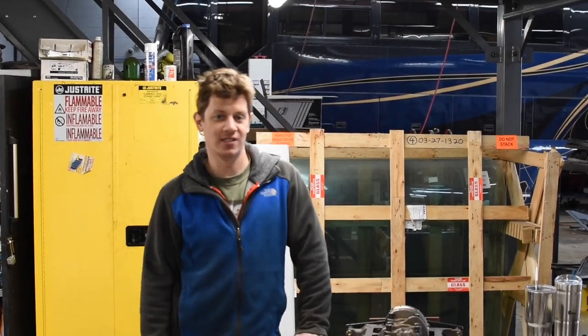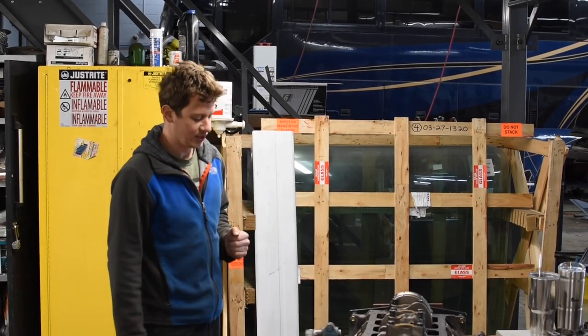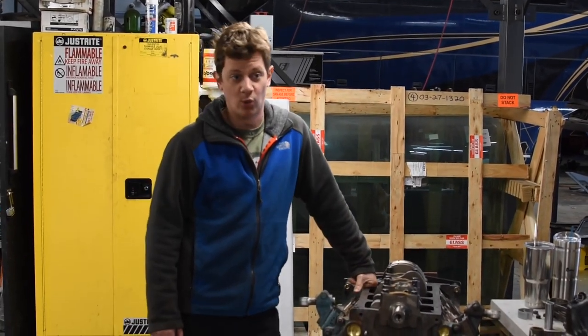How are ya? This is Tony from Bay State Engines, located on the North Shore of Massachusetts, and today we're restoring this very beautiful Chrysler 250 horsepower inboard engine.